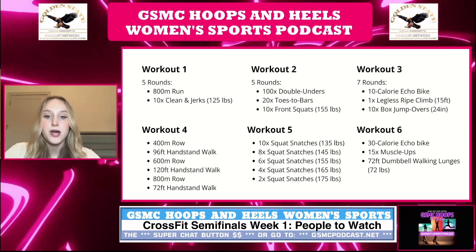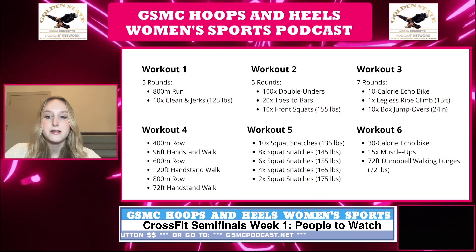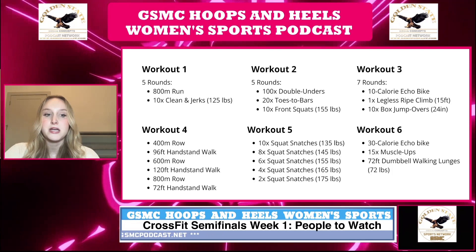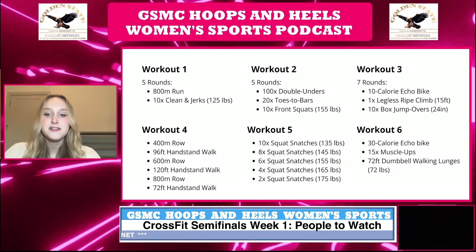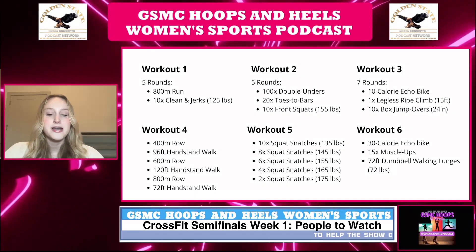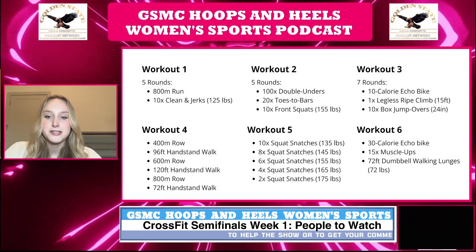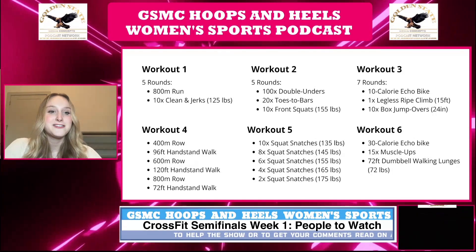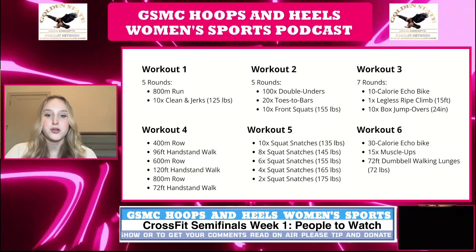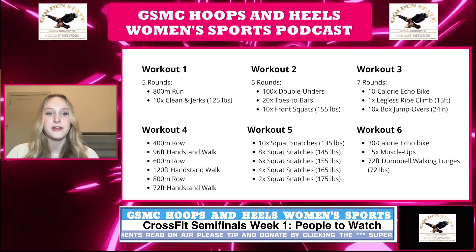Workout two is also five rounds for time. You do 100 reps of double unders — double unders are a way of jumping rope where instead of the rope passing under your feet once per jump, it passes under twice. The speed of the jump remains the same but the rope must move much quicker. Next you complete 20 toes to bars, which is where you hang from a bar and bring your toes up to your mid-body — basically a mid-air crunch while hanging from a bar.